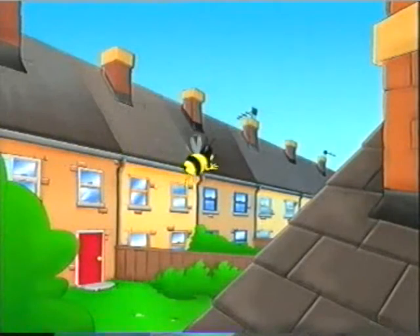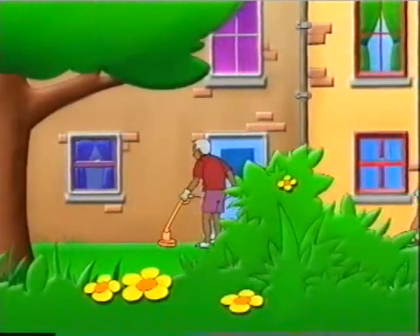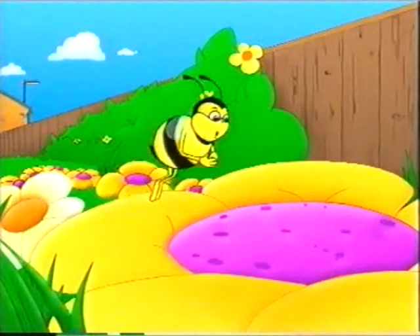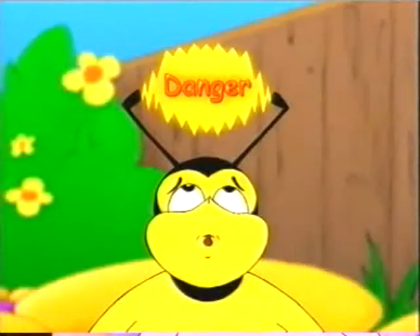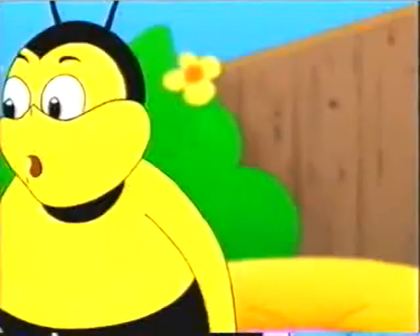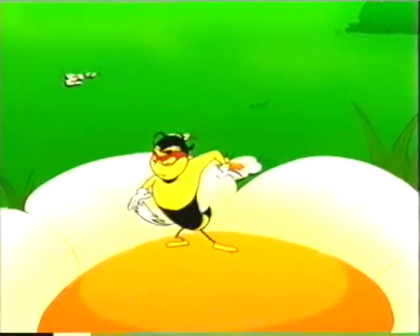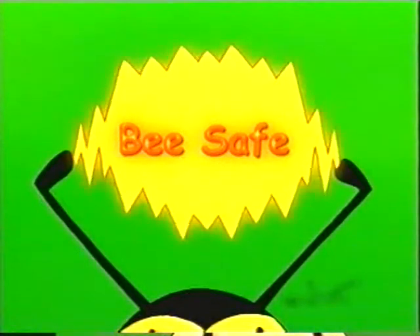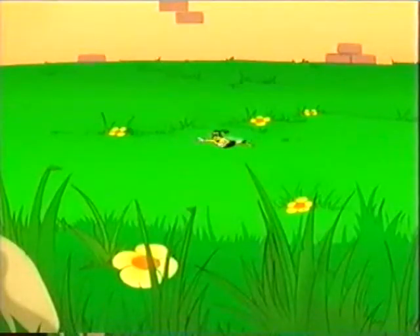We've got an invisible friend. Someone's in danger. You lot, I hope you can keep a secret. Because this is a job for... Be safe! To safety and beyond!